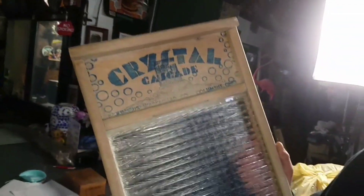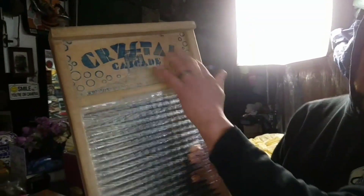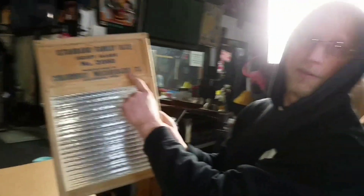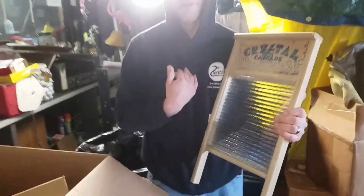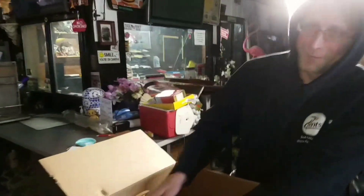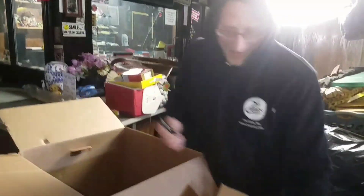These old washboards — people love them. But the graphics on this one are really nice. It says Crystal Cascade. Great display piece. Very vibrant colors — that's what people are looking for. It's got cool little graphics with the bubbles around there. This is made in Columbus, Ohio by the Columbus Washboard Company. And Mike, he likes the washboard because he wants to start a band. Get a jug player and a washboard player. The jug players get all the girls. It's like being a drummer in a band — no one wants to date the drummer.